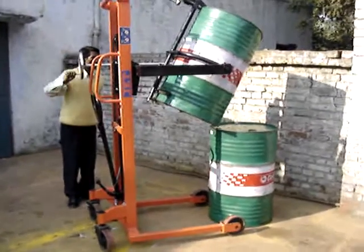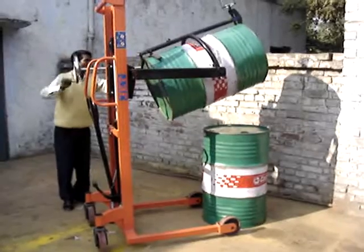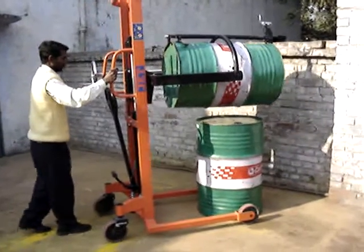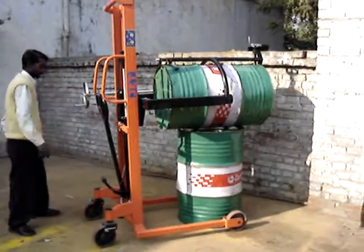The drum can also be placed and stacked horizontally using this system.